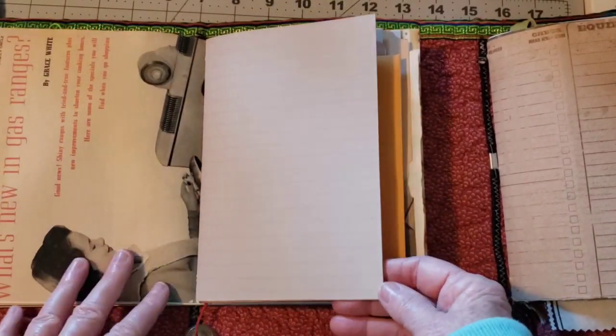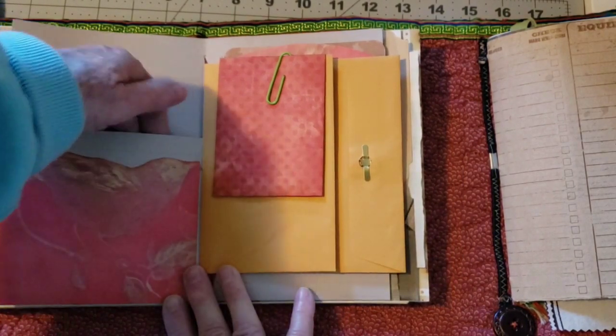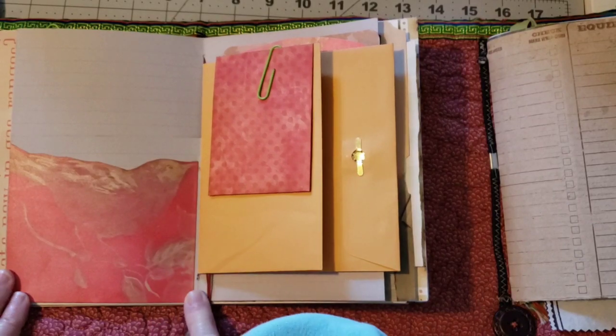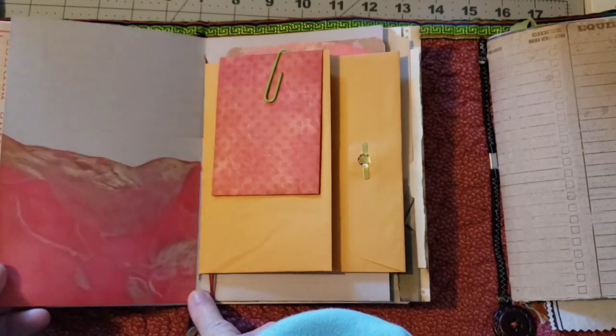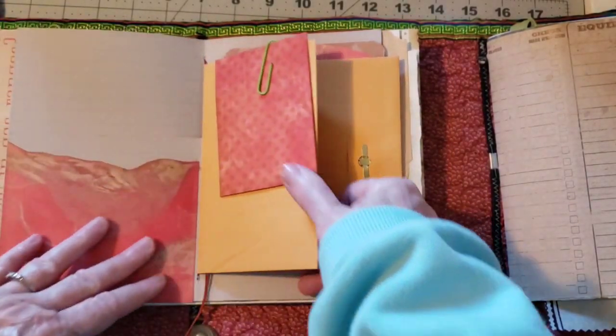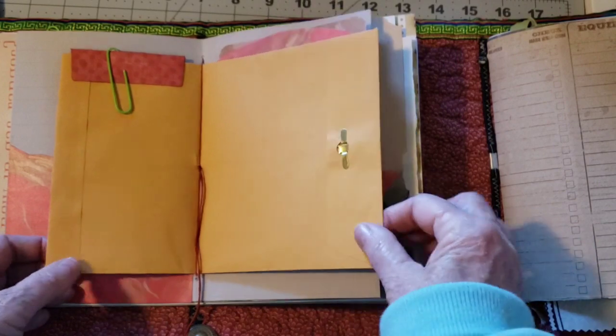What's new in gas ranges? There's thicker paper. So there's a pocket here, and then there's a pocket here. I just kind of cut along with that bird — if you can see that bird, really pretty paper. I made a little envelope from a die that I have. This is the middle of the first signature.